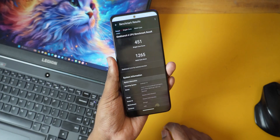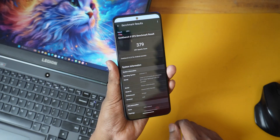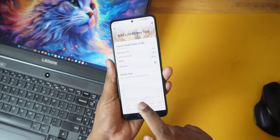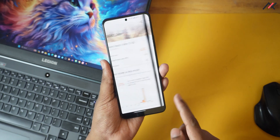I ran Geekbench 6 and got a single-core score of 451 and multi-core of 1265. The GPU score was 379. I didn't run Geekbench on Evolution X, so there's no direct comparison — if you're on another ROM, you can install Geekbench 6 and compare. I also ran 3DMark Wildlife and got a score of 630 with 3.78 fps, which is expected for the Snapdragon 680, so there isn't much to expect on graphical performance.